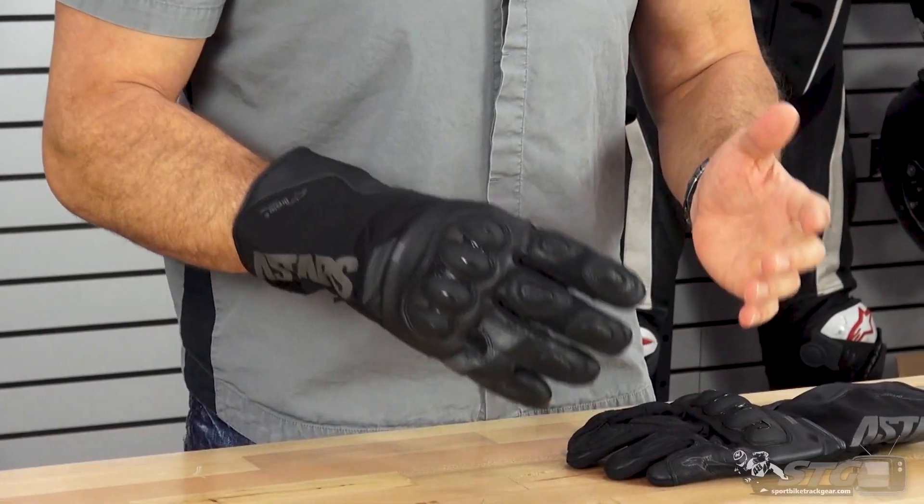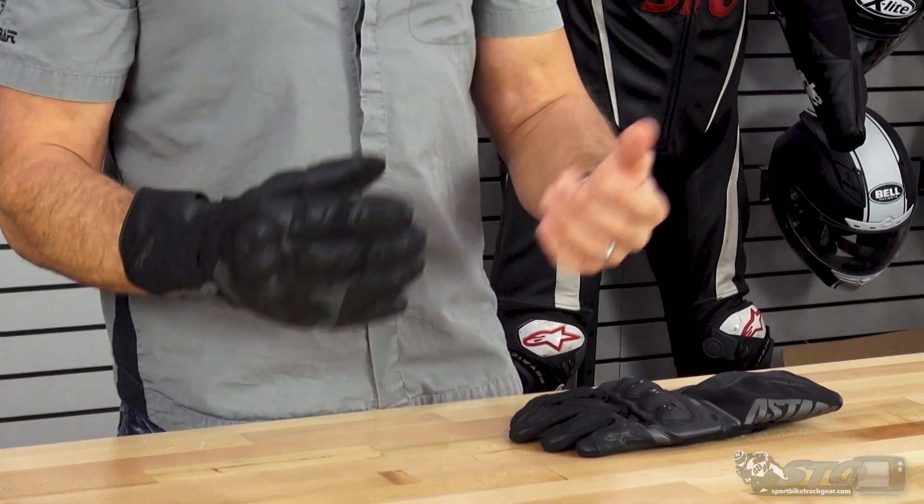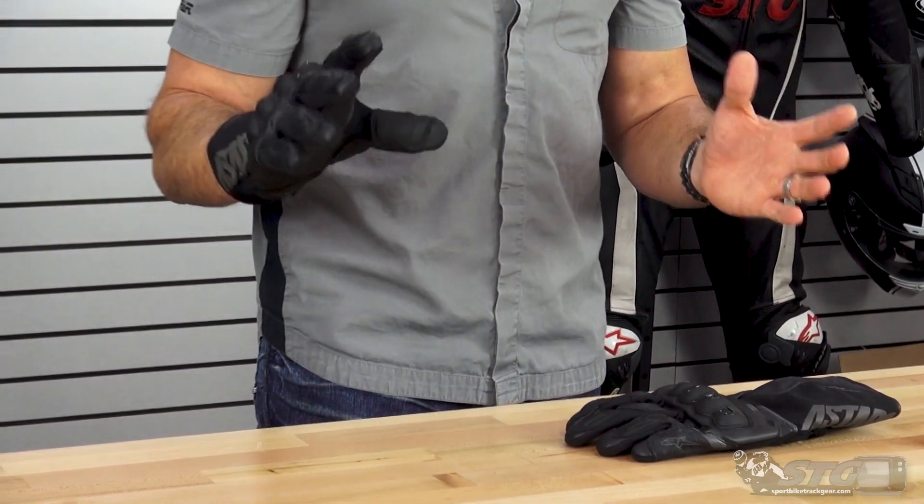Let's jump into sizing first. I wear a 2X in almost every glove out there. That's what I have on right now, and these fit and feel as I would expect for more of a winter glove.